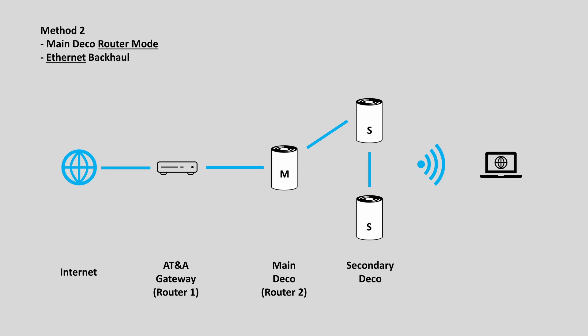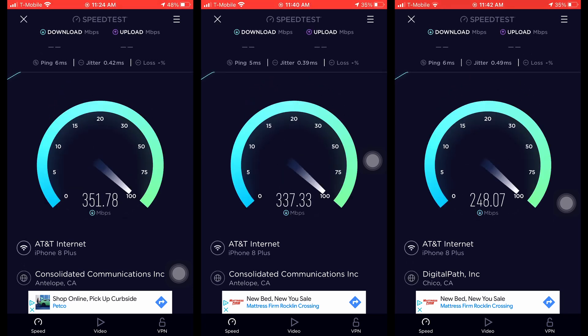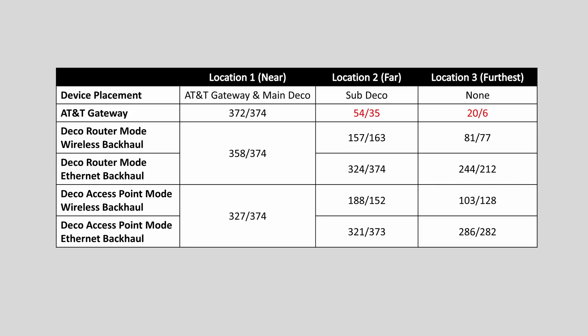Now let me test the speed of the Deco mesh WiFi with ethernet backhaul. Here is the summary of the speed test. At location 2 and 3, AT&T gateway WiFi performs the worst. With the Deco WiFi system there is a great improvement in speed. The performance of both router mode and access point mode are about the same, and the ethernet backhaul gives me the best speed.